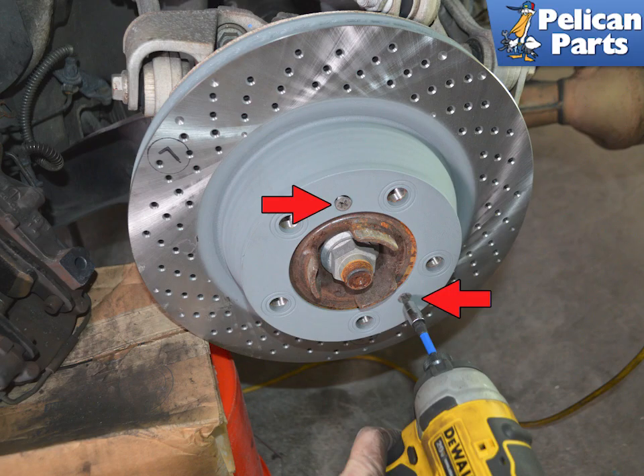You can now remove the two locating screws holding the rotor to the flange. There is a good chance these screws will be stuck if it is the first time they are being removed. Use an impact driver to help break them loose.